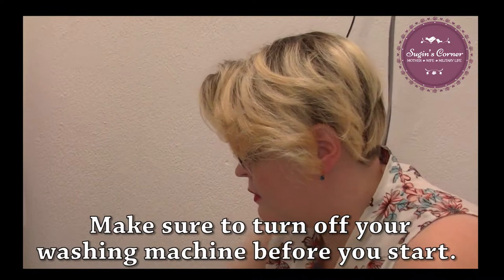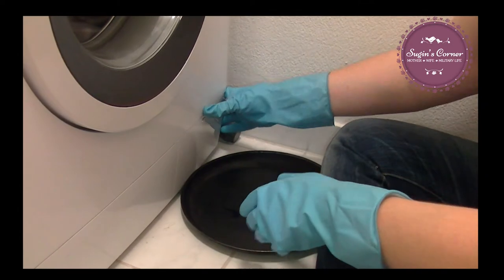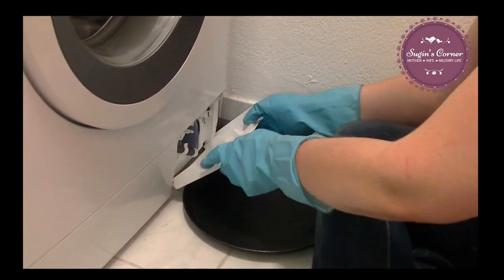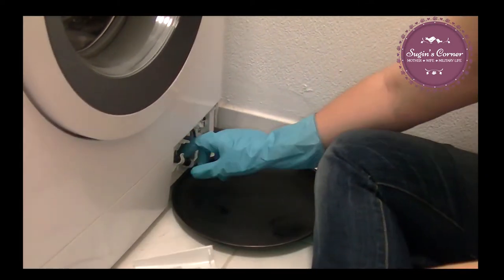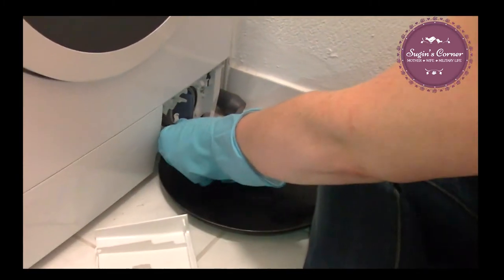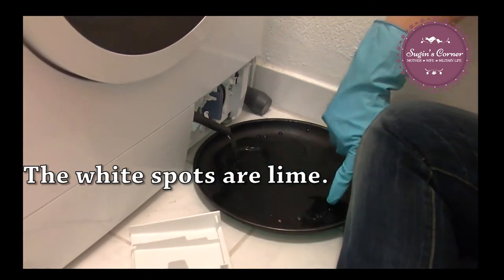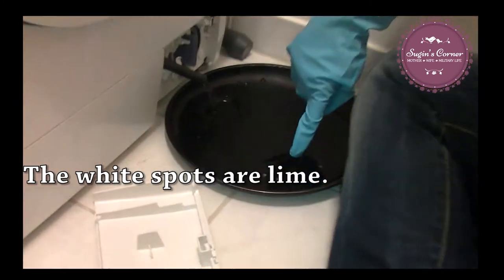This you want to do every couple of months or so. If you just got here and you got a new washer and it smells, this is something you want to do. Now we do this pretty regularly. We're going to pull this part out and you can see all this water and all the sediment in here — look at all that, can you see all the little bits?